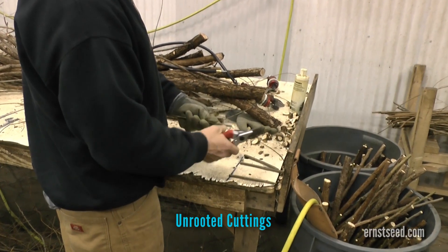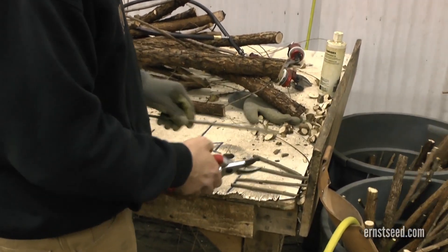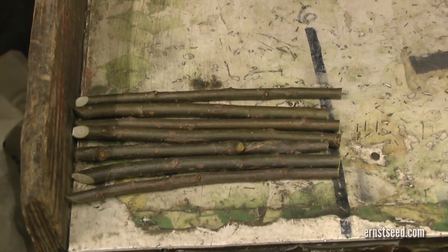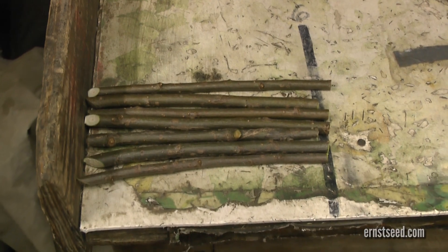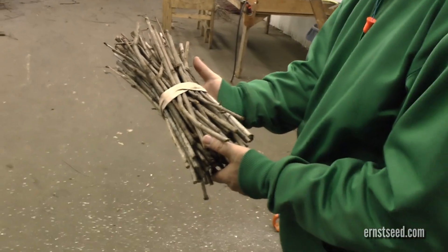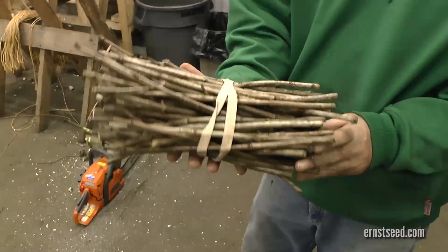Unrooted cuttings are cuttings of dormant, live sections of adventitious rooting species suitable for sticking directly in the ground for establishment of growing plants. They range in diameter from three-eighths of an inch to half an inch, cut to either six or twelve inch lengths. Cuttings should be buried two-thirds of their length into the soil. A pilot hole may be required in some situations.